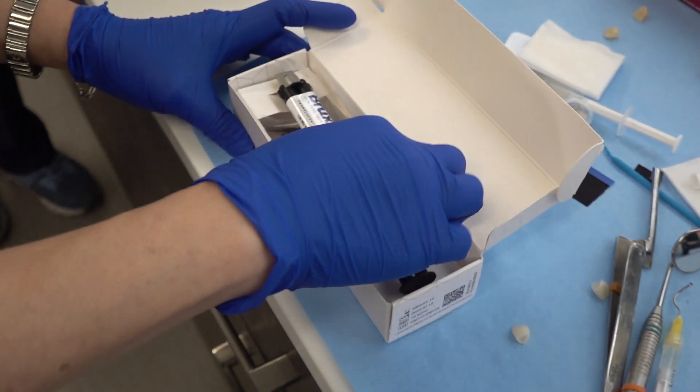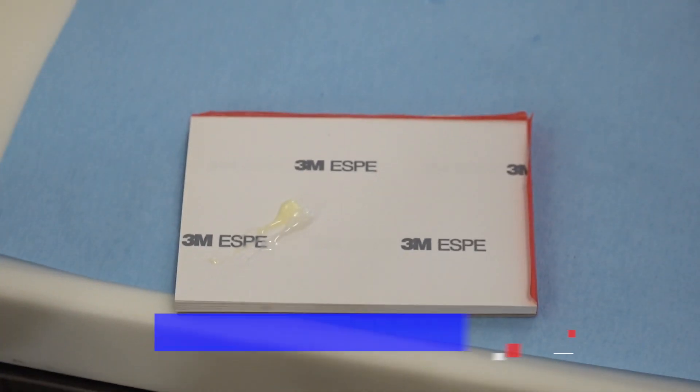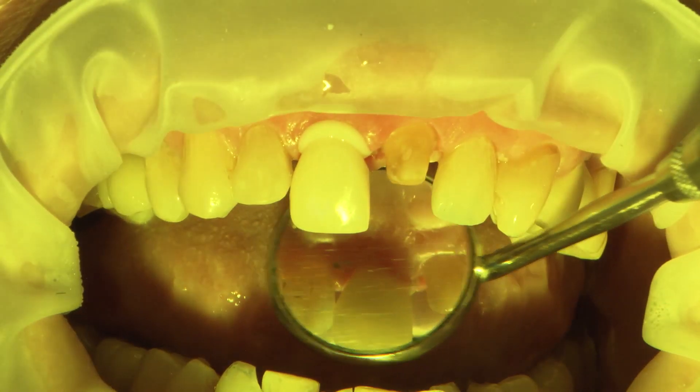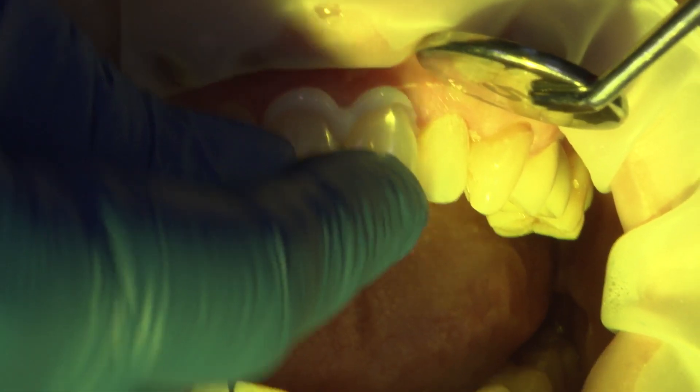Cementing zirconia can be simplified using Bruxer Dual Cure Resin Cement. It's a self-adhesive resin cement that is versatile, color-stable, and efficient. It eliminates several steps in the bonding protocol, and that saves money and excessive chair time.